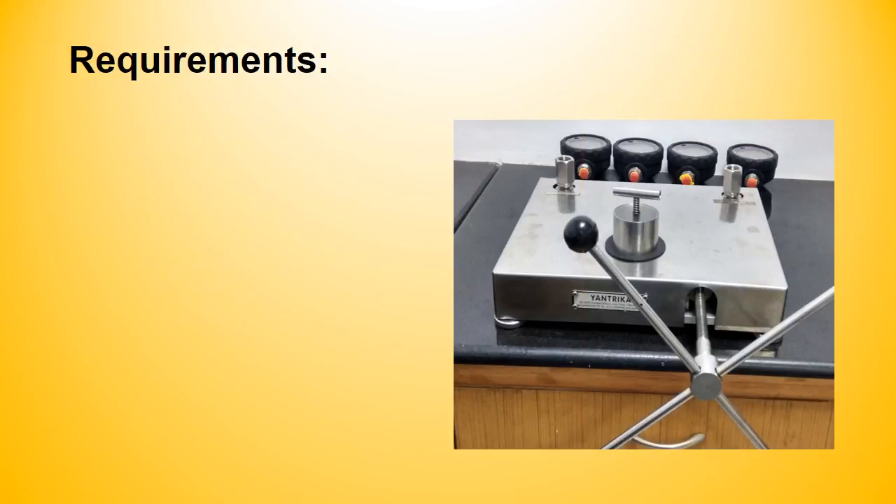Hi friends, welcome to our channel. Today we will demonstrate how to calibrate an air pressure gauge in a calibration laboratory using the comparison method.